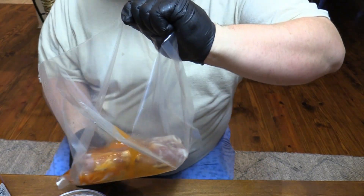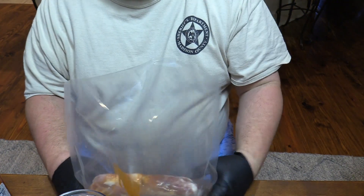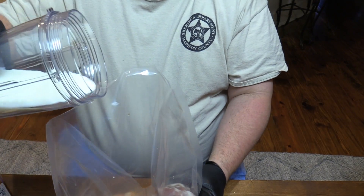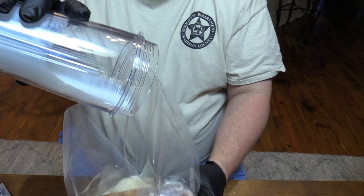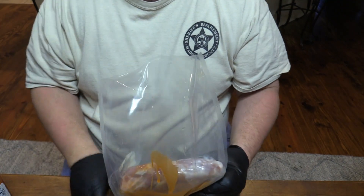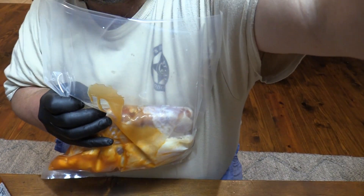And then we also want to use some buttermilk. Put your buttermilk in there and we're gonna let this marinate overnight in this buttermilk hot sauce mixture right here. I think this will be mighty fine.